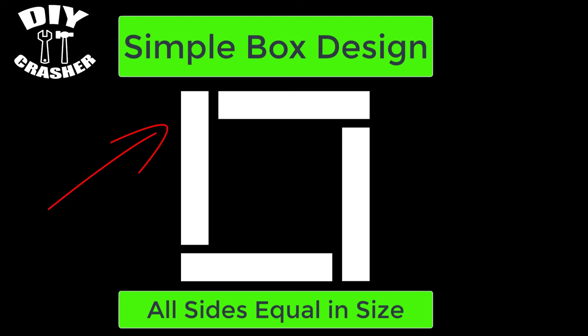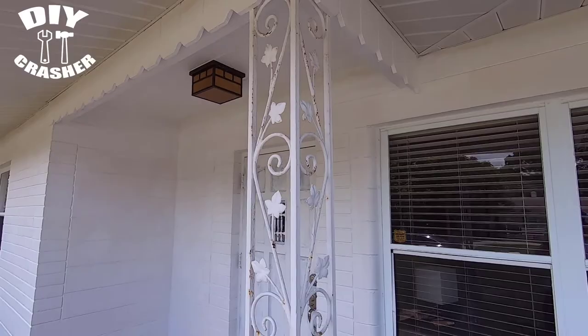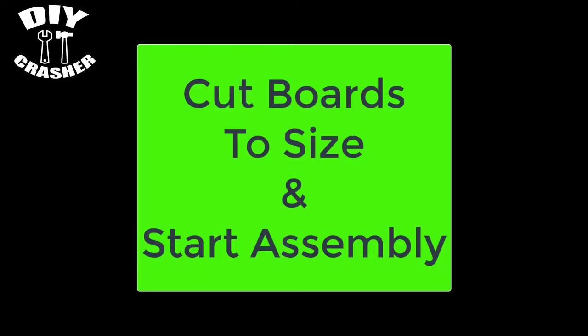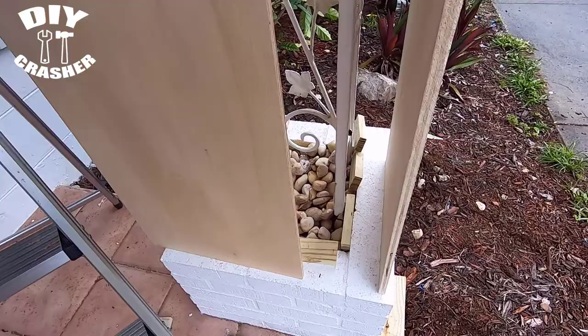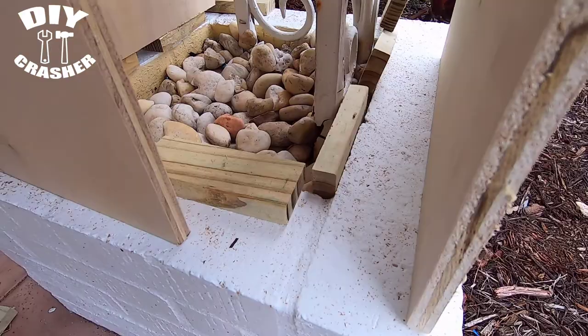I'm going to attach the top of the box to this existing dog ear cedar trim board. Cut the boards to size and start assembly. I'm going to use pressure treated blocks as support blocks for this box so moisture won't come in contact with the bottom of the box, which would eventually cause it to warp.